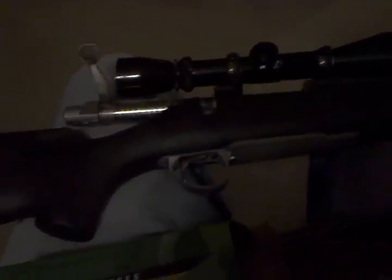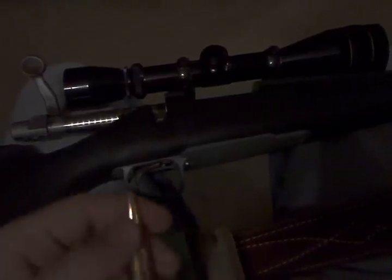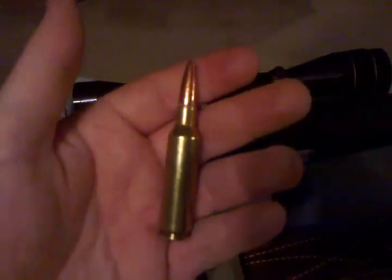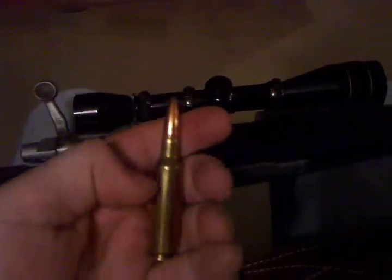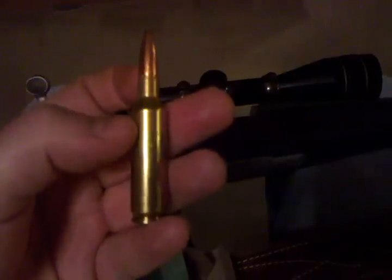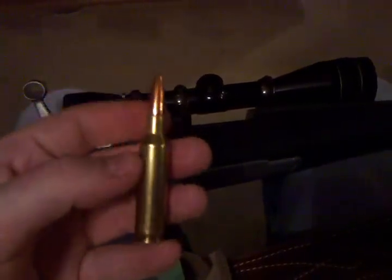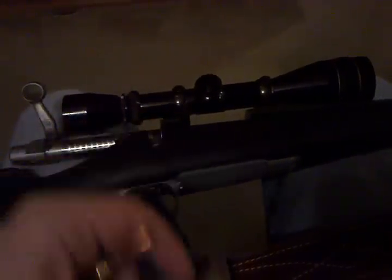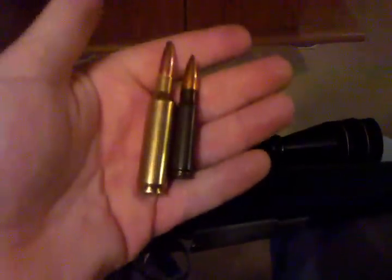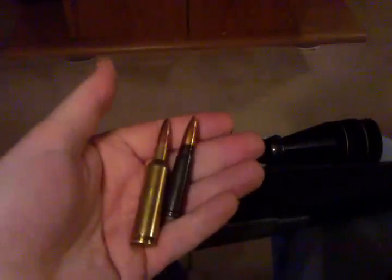This is a Remington Model 7, chambered in 300 Remington Short Action Ultra Mag. Here's one of the rounds if you're not familiar with it. It looks a little bit similar to a .308, just quite a bit stouter in the size of the brass. I'm assuming this is along the lines of like a .30-06 in power level. Here it is next to a 7.62x39, something that everybody should be fairly familiar with.